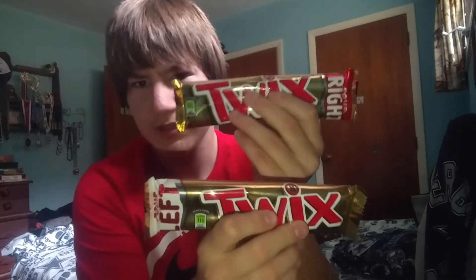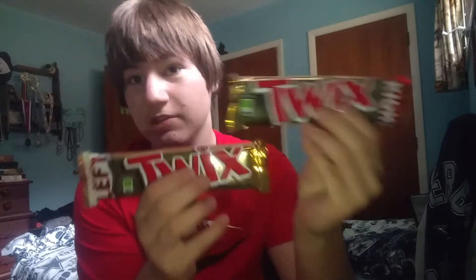What's up guys, today I'm going to use left twix and right twix. Is there really a difference between left and right twix? I don't know, I'll go over it in a second. Let's get into it.